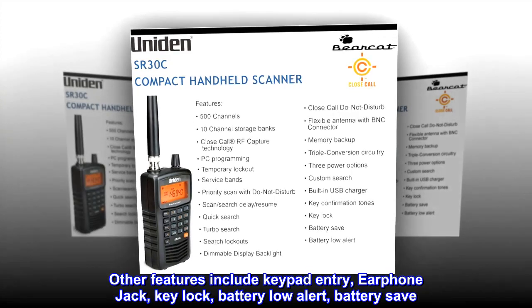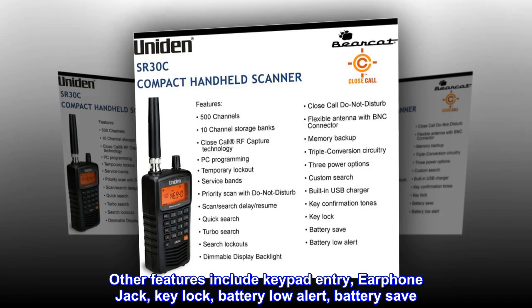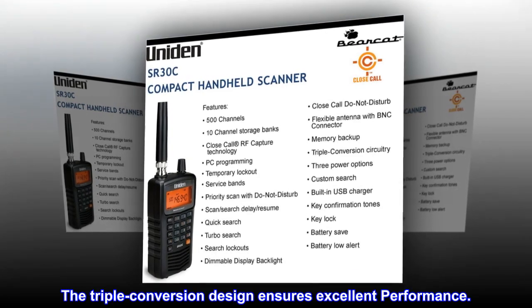Delay function helps prevent missed replies during two-way conversations. Other features include keypad entry, earphone jack, key lock, battery low alert, and battery save. The triple conversion design ensures excellent performance.